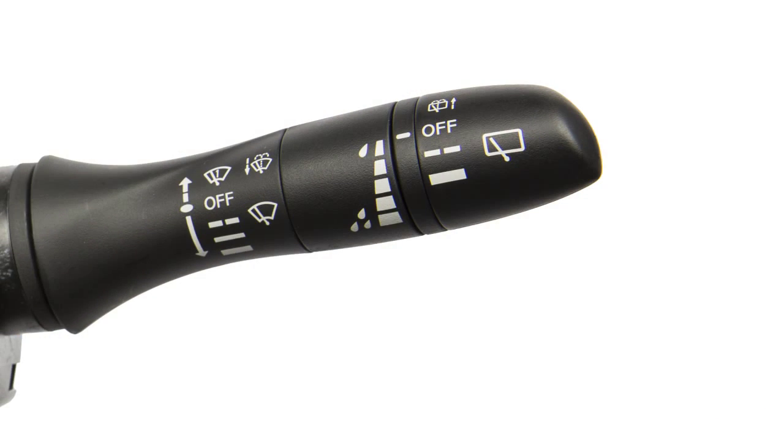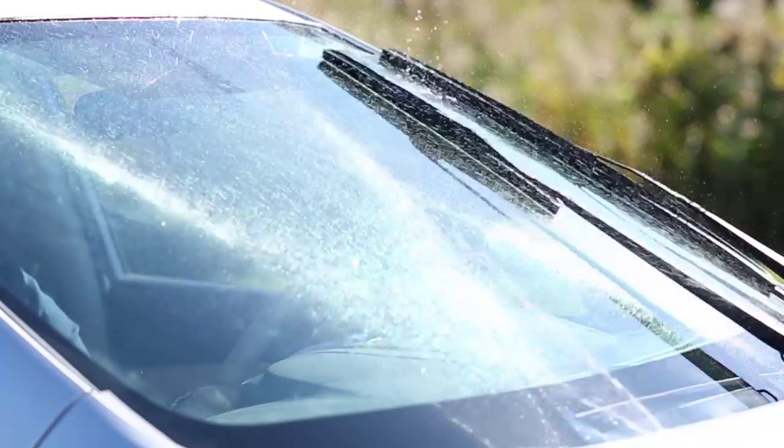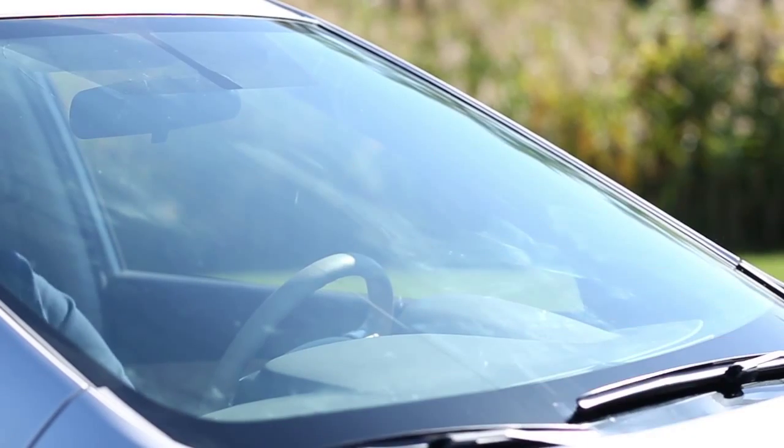To clean the windshield, pull the lever toward you and hold. Washer fluid will spray and the wipers will automatically sweep several times. The wiper will also operate once to wipe washer fluid that has dripped on the windshield.